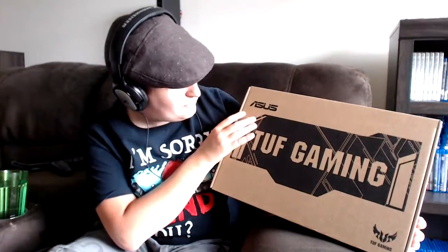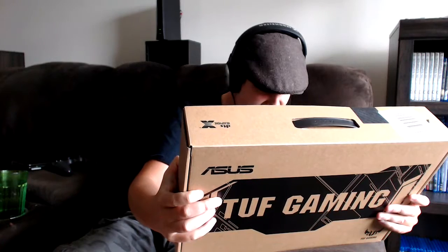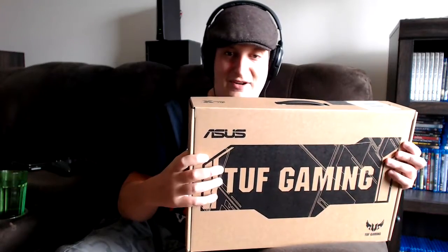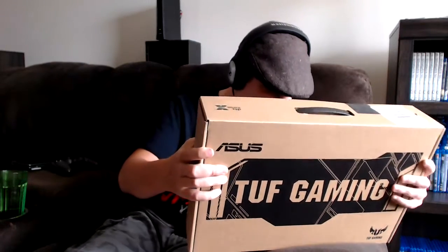God damn, thank you very much. I can't wait to set this up. This is gonna be exciting. We got ourselves an ASUS TUF Gaming Laptop. There's some specs here on the back — not many — but I am very happy right now. It may not sound like it, but I am very happy, despite my voice and everything. It's kind of hard to make it sound exciting, but holy freaking shit.